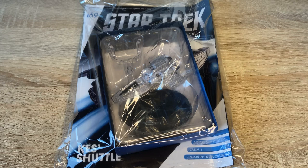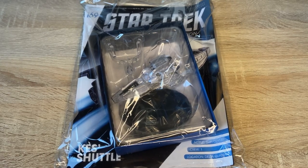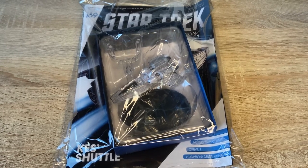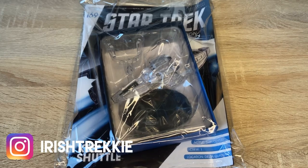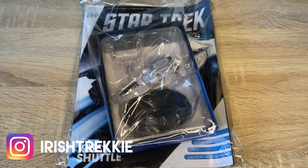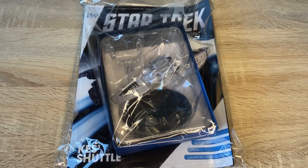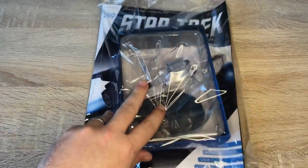Greetings everybody, Irish Trekkie back with another Star Trek the Official Starships Collection issue view, this time featuring issue 169. We have Kez's shuttle from Star Trek Voyager — this is an interesting looking shuttle and I'm really looking forward to getting up close and personal with this. A big shout out to Hero Collector for sending this over. We're going to have a look at the model and the magazine and see what goodies lay inside.